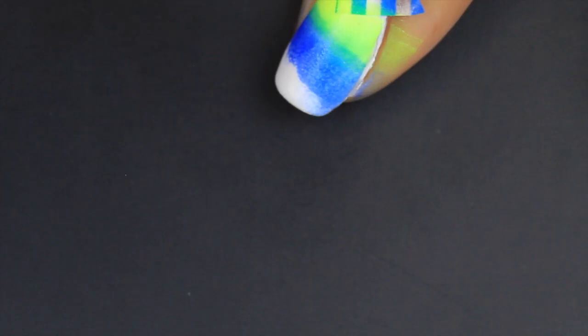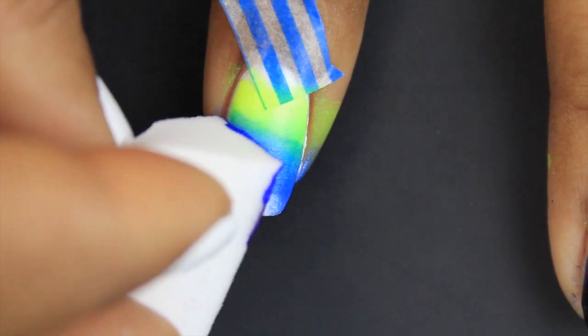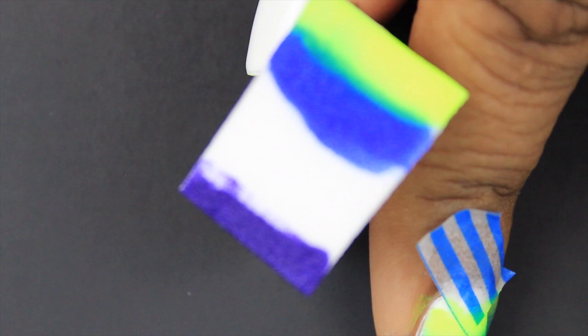After about two coats, I move on to the next set of colors, which are blue and purple. And then finally the last set of colors, which are purple and black.